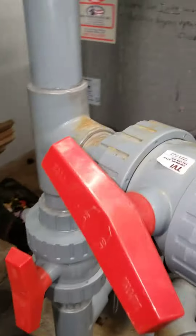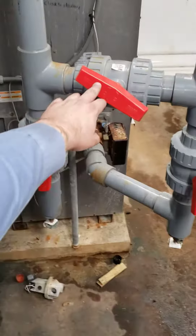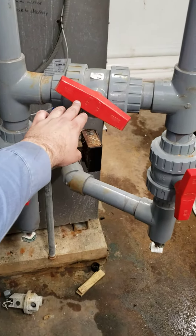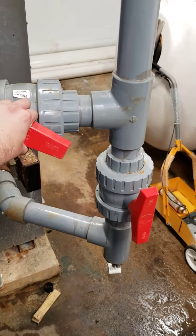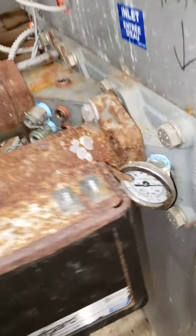Now, if the pool temperature is too low, you have three valves. The middle valve is the balancing valve. If it's too low, open it up more. Opening up the balancing valve will cause the temperature to increase.